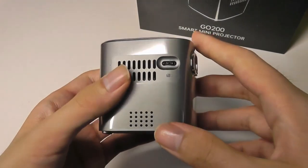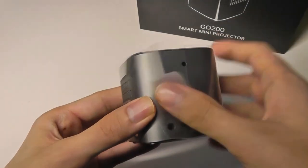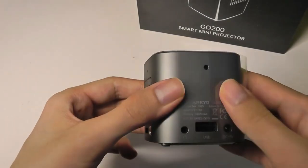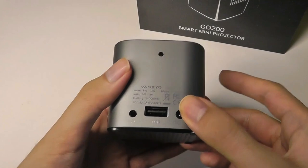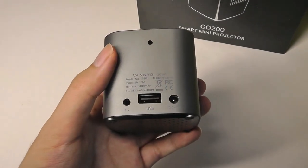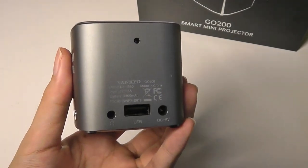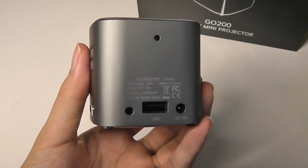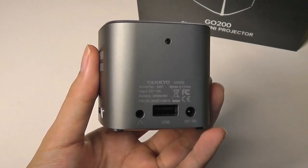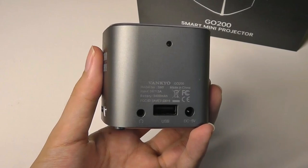Like most mini Pico projectors that we've checked out, the native resolution is still going to be a little bit on the lower side, coming in at around 480p. But as is the trend and observation, most Pico projectors work better than their resolution would suggest. Especially with the large screen experience up to 100 inches on the wall, it's pretty cinematic, and as long as you're not focusing on too many small details and text, it's still very much serviceable.